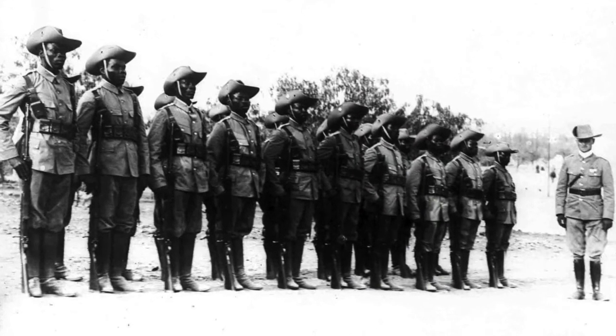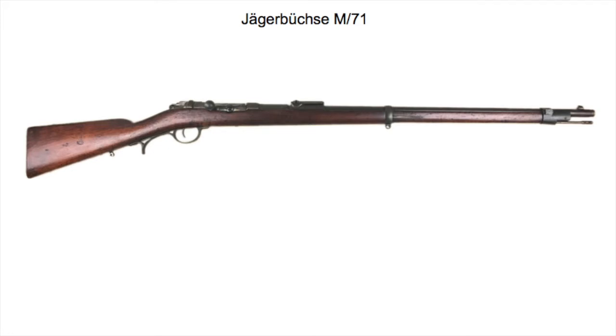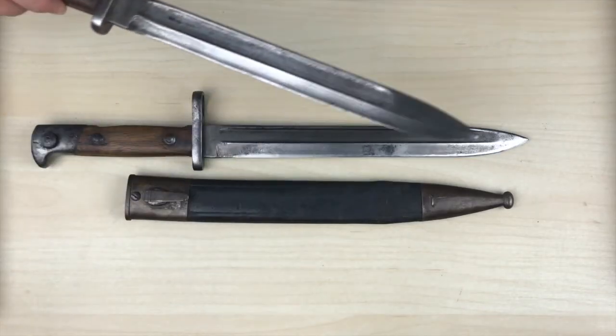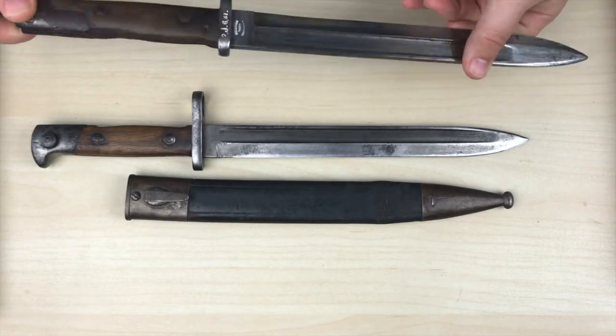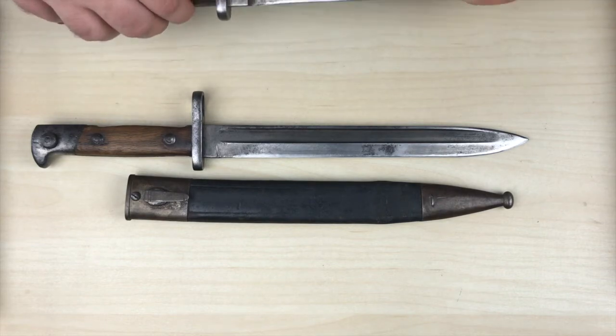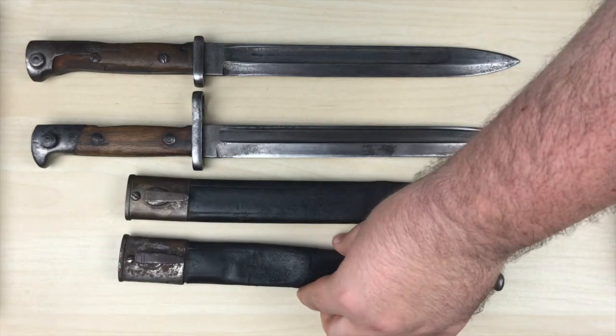Another use for the leftover 71/84 were the colonial forces called Schutztruppe. They would use the Jägerbüchse 1871, a rifle originally produced for the light infantry, and picked the Bayonet 71/84 as their bayonet of choice. Some of the blades were also used later to build a new bayonet, the 84/98, to fit the new Mauser 98 rifles and carbines, while the sheath stayed completely the same.